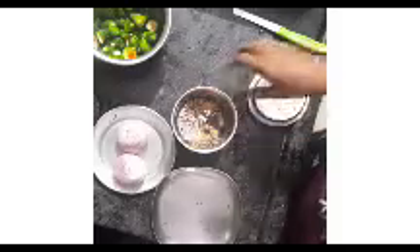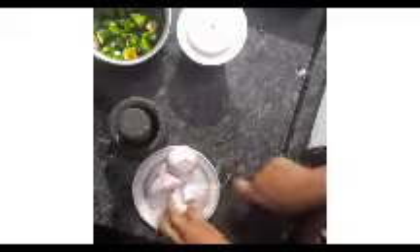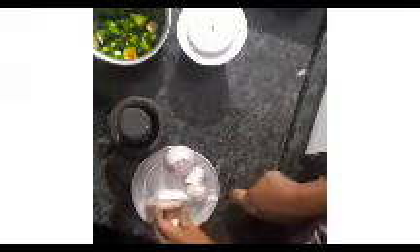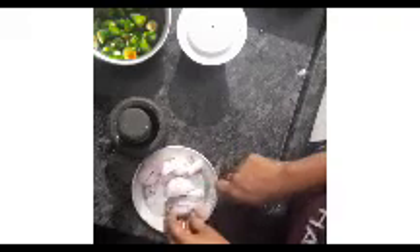First, we will grind them. If you are not ready to grind the rice, we will use the marina to make the rice. I will keep the rice in the meat and the rice. We will keep the rice in the meat.